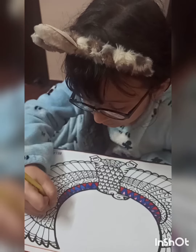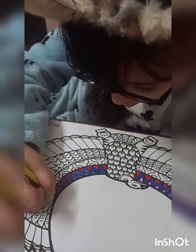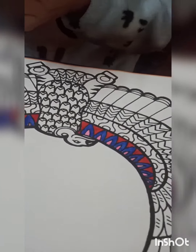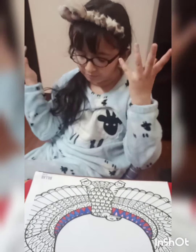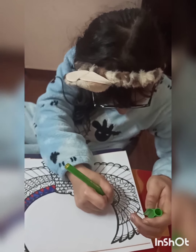Wow guys! Just coloring the last one - that's too small. Okay, that's done. Let's go to the next one. Which color now? Guys, that's too hot!